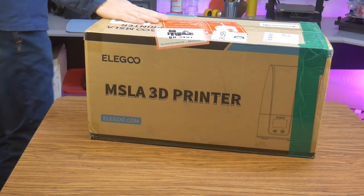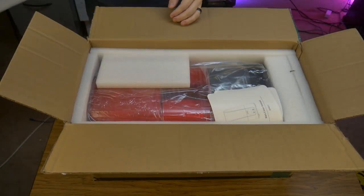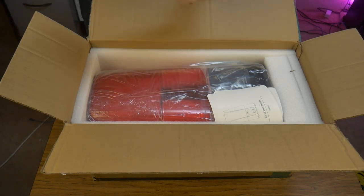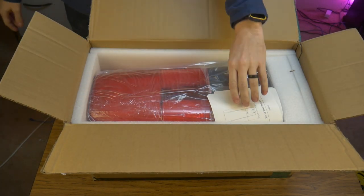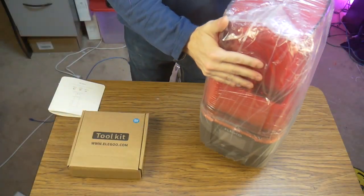The printer came in the usual packaging, which looks like it had a rough trip this time around. Luckily, the foam packing material did its job, and there was no damage on the inside. Inside the box, you find the printer, a manual, and a tool kit.